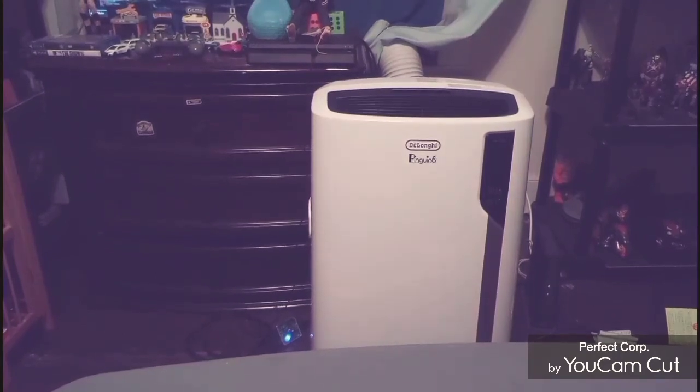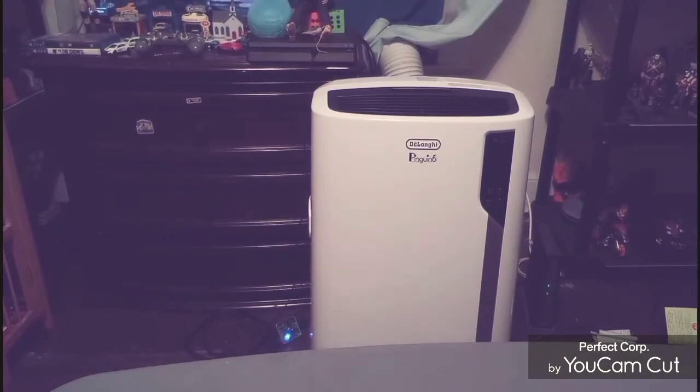Now, Valorverse figures are a little bit more expensive — like I said, it's a smaller company — but I think for the value, you do get a good hunk of plastic.